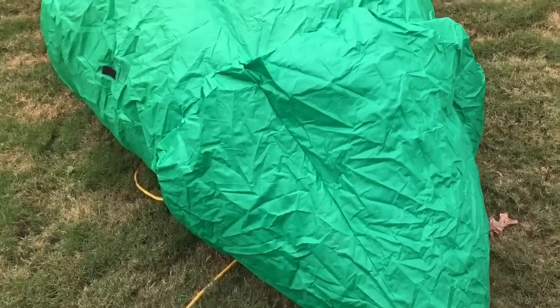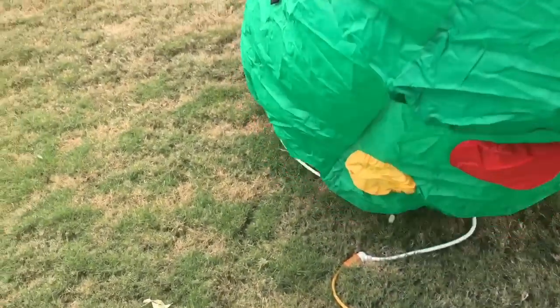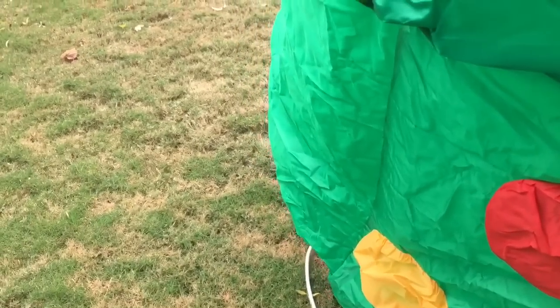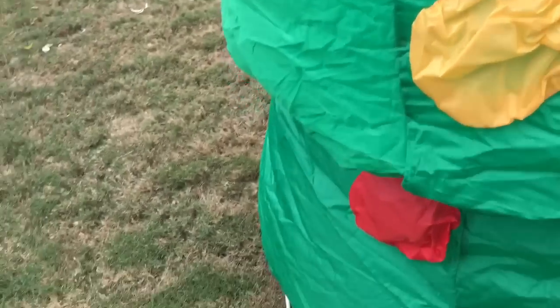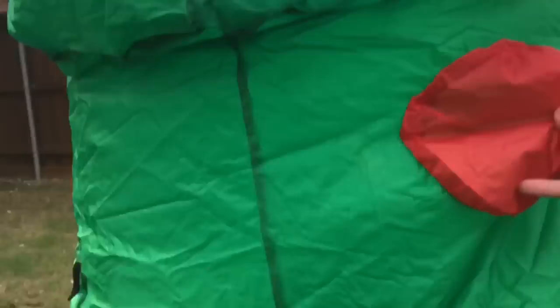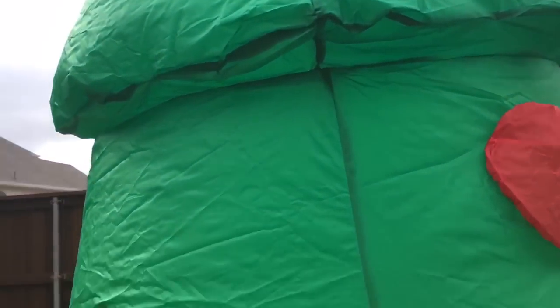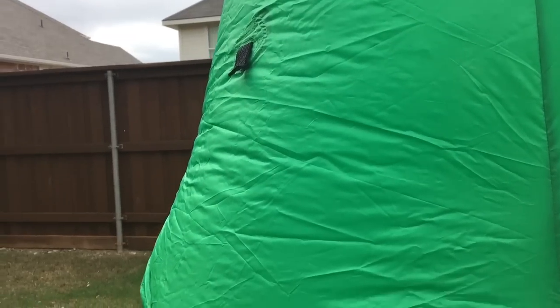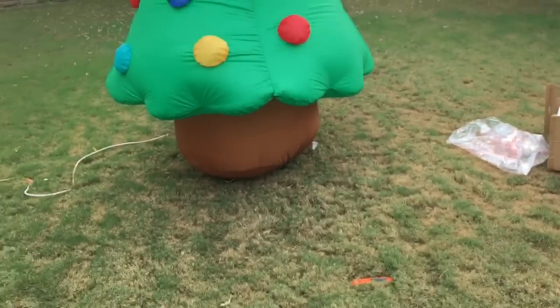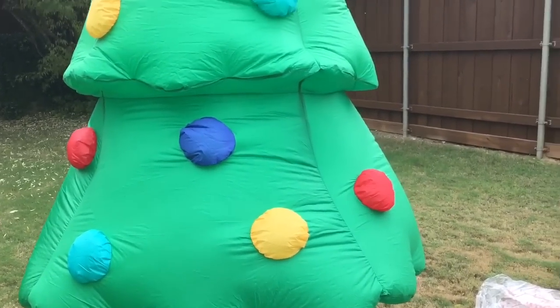I'm not sure how many lights this thing has — it probably only has like three lights. It's going to take a while for this thing to get up. There we go. Christmas tree, the 10-foot one. It's actually not that tall — it looks like it's only like nine feet or eight feet or something.